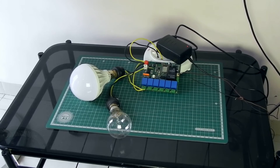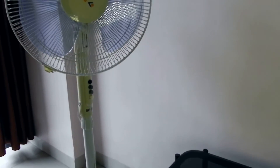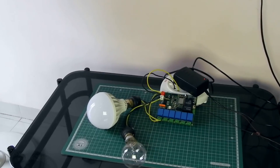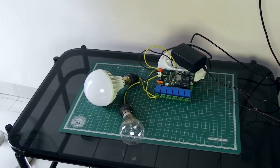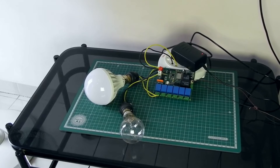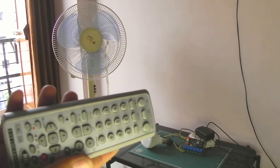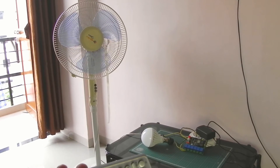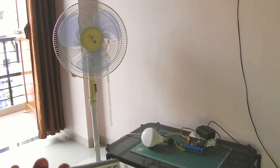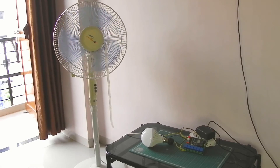Now I'm going to demonstrate the fan speed controller function of this project. I'm going to connect a fan and control the fan speed using this project instead of dimming a light. I've connected a fan and I'm going to use this remote to control the fan speed. You can see the fan is stopped and I'm increasing the speed — now you can see the fan has started.